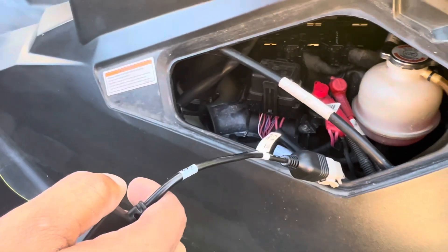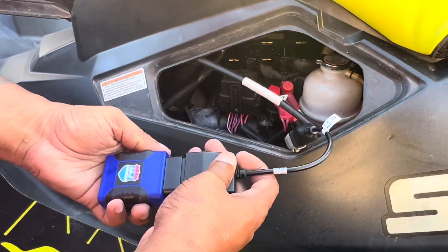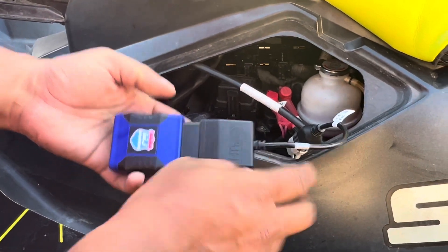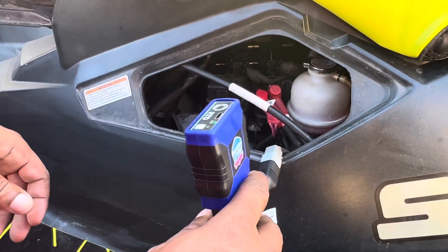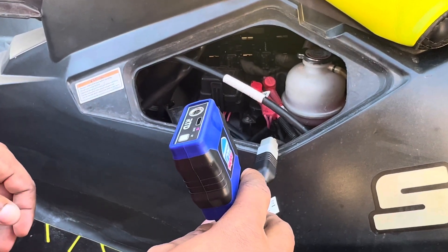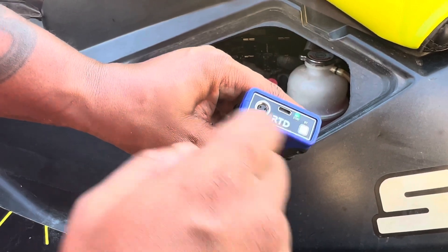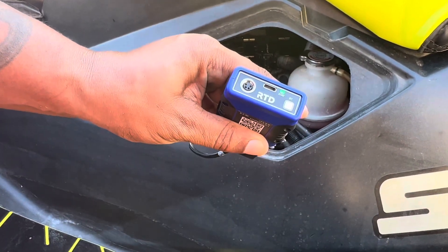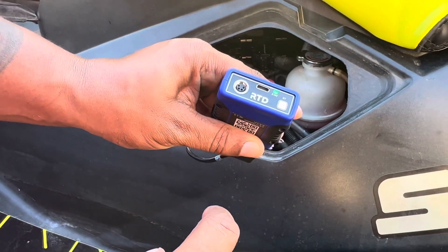You plug this up here, and this is going to send a signal to your phone — as simple as that. Let's look at the app. You'll see it's flashing and setting up, getting power from your battery. Once it's set up — we've already preset this one — we're going to show you everything in the app right now.